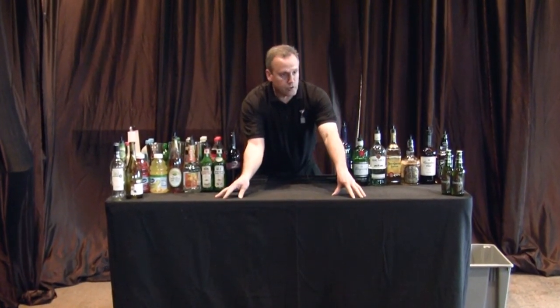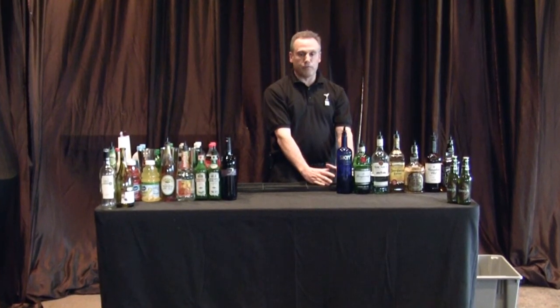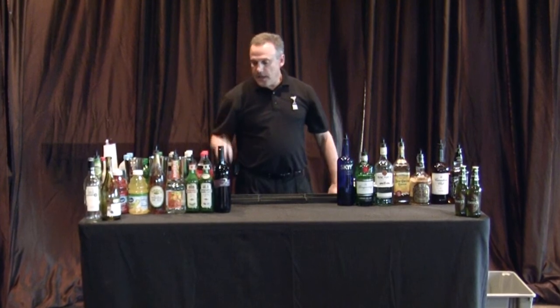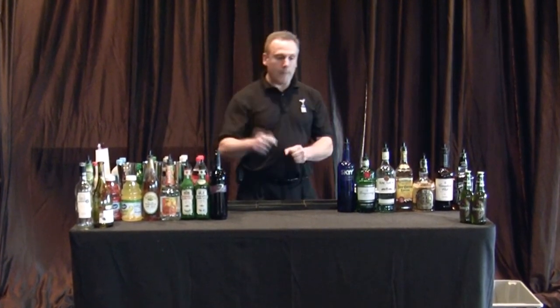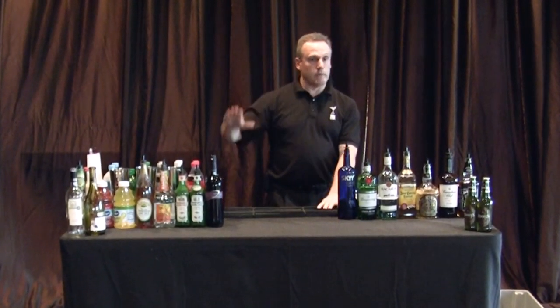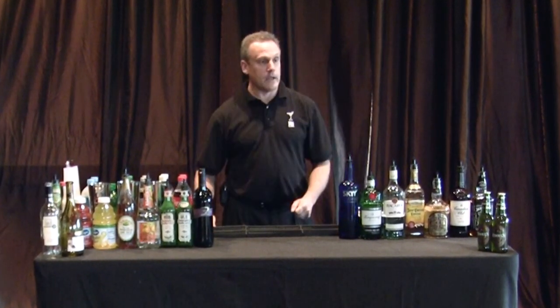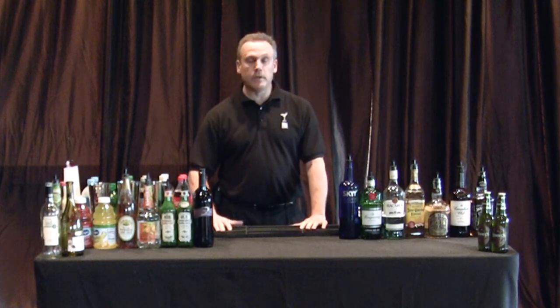Two sets of Bev Naps over here for the clients, and you're going to put a set of Bev Naps over here for yourself. I like to take two rock glasses — I use one when I pop my beer so I have a place for my beer tops, and the other one I keep my stirs and my picks in. And that is the way we set up the PBS bar.